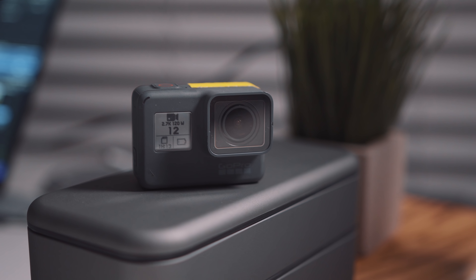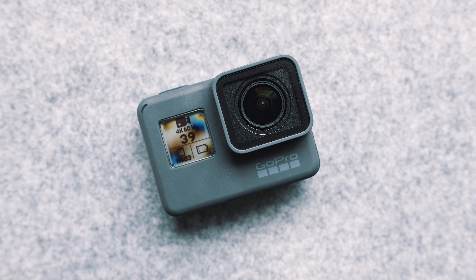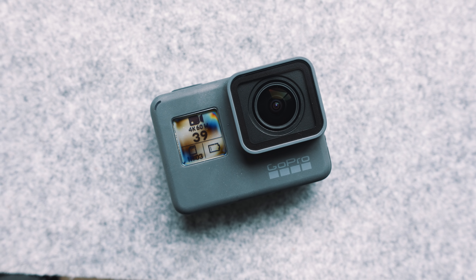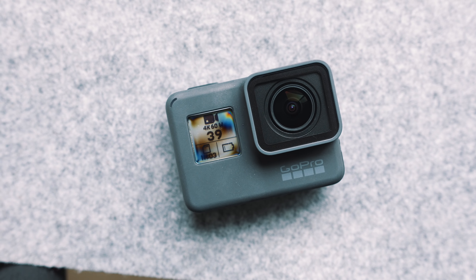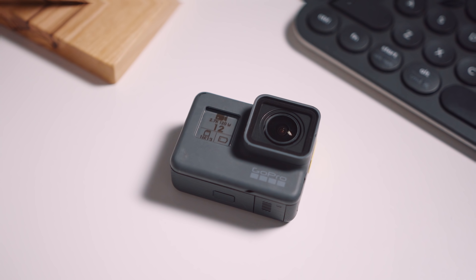GoPros and action cameras in general kind of get a bad rap. There's this stigma out there that you can't get amazing shots and great quality out of one. Well, I think that's wrong and I think you can. So here's what I do to get great quality footage with a GoPro.